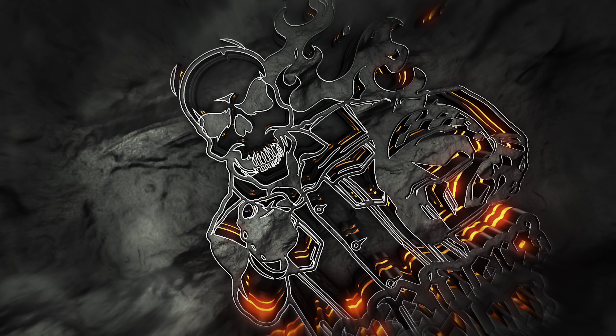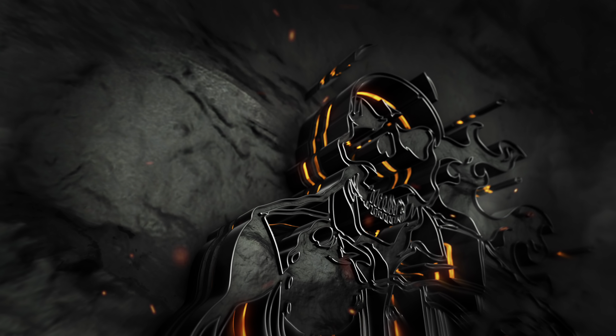Hey guys, welcome to Slow Riders Motor Vlog. We're at Tweak Cycles here in Hagerstown, Maryland and we're going to be going over the Yamaha Zuma 125 2024. Slow Riders Motor Vlog is about to begin.